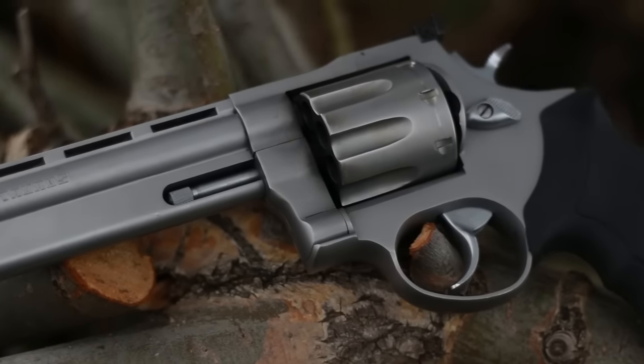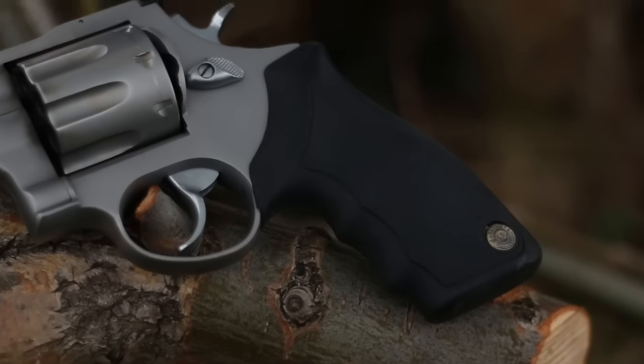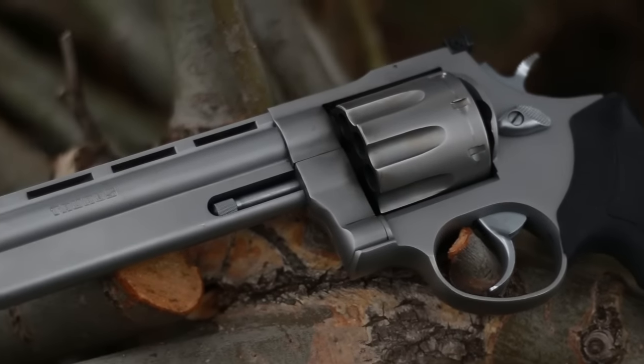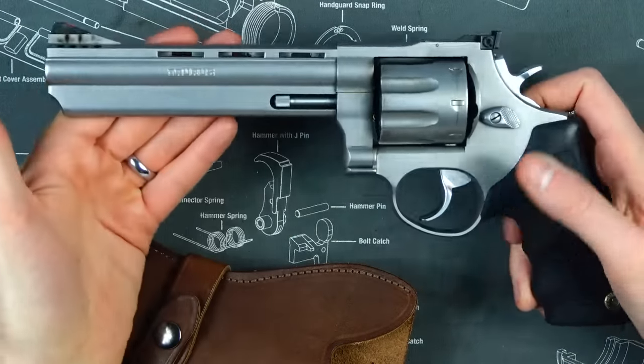What's up guys, this is the Honest Outlaw here, and today we're going to be doing kind of a special review. This will be my first revolver review. Today we're going to be talking about the Taurus 608 357 Magnum.